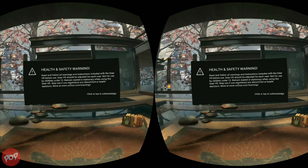Every time you start Gear VR, the health and safety warning will pop up and you have to tap to close it. This warning is useful, but keep seeing it is annoying.